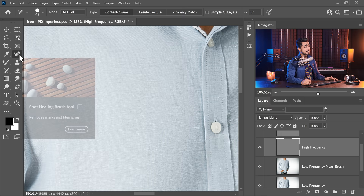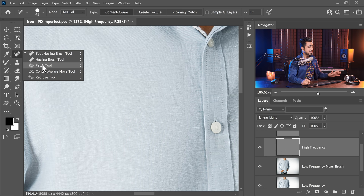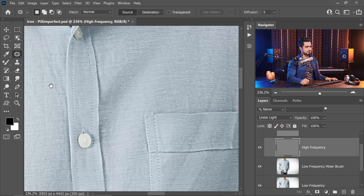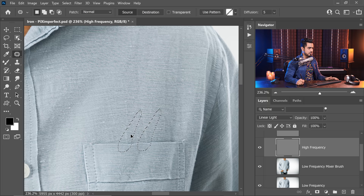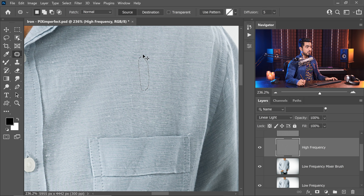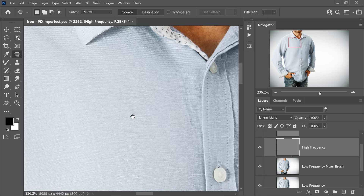If you're using any of these tools — healing, spot healing — make sure you uncheck 'Sample All Layers' or choose 'Current Layer' so weird things don't happen. Even if you're using the Clone Stamp tool, make sure the sample is current layer only. I find the Patch tool easy to use here — just make a selection and drag it to an area that fits best. As you're working with the Patch tool, make sure Source is selected and Patch is set to Normal.